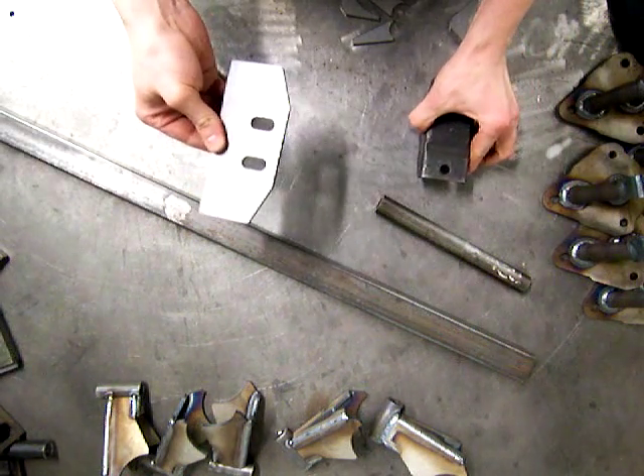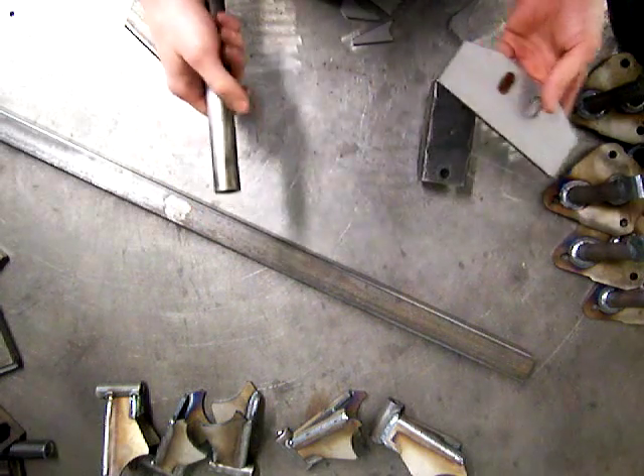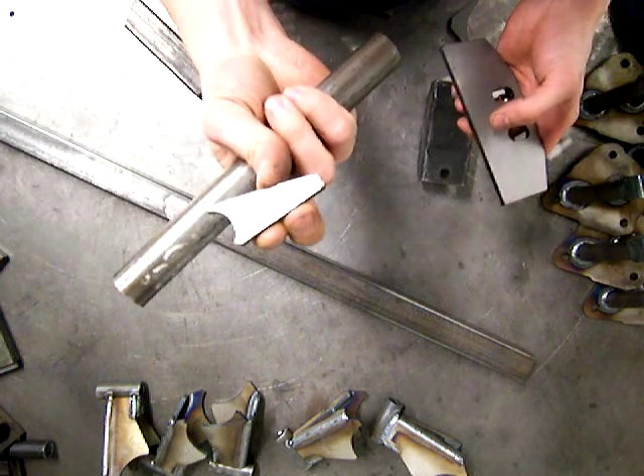Now you've got to tie it into your crossmember somehow. With this kit we've got the option of either tying it into a one-inch round tube or a square tube. I'll show you the round tube way first.